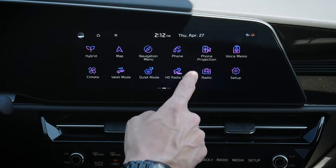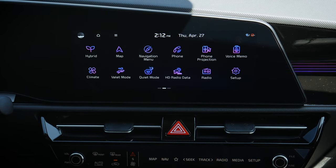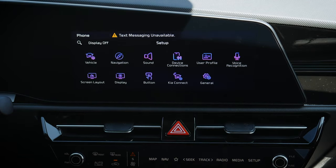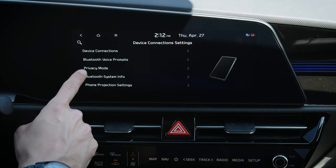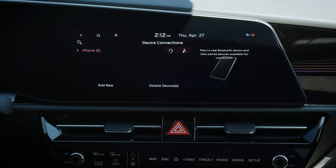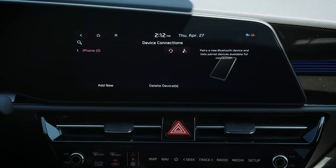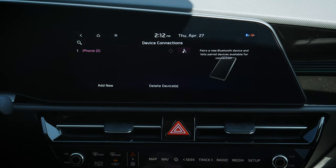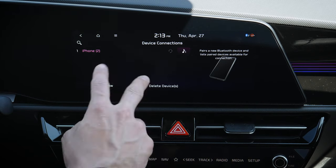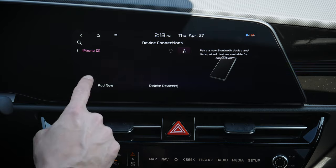If we hop back home and go into phone projection, nothing's connected because we'd need to set up through Android Auto or Apple CarPlay. Going into setup, then device connections, we've got a few options. One cool thing is if you just want to use your phone for audio and not for calls, you can click that off and use it strictly for audio. If you've got multiple phones connected, you can have audio on one and phone on the other.